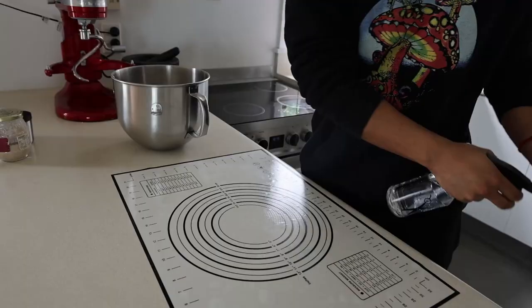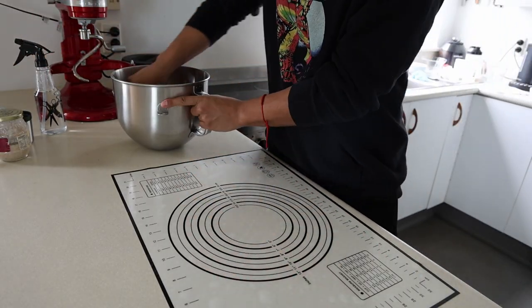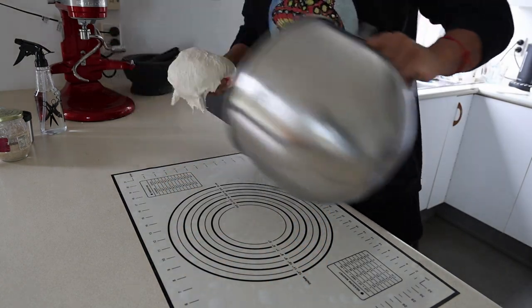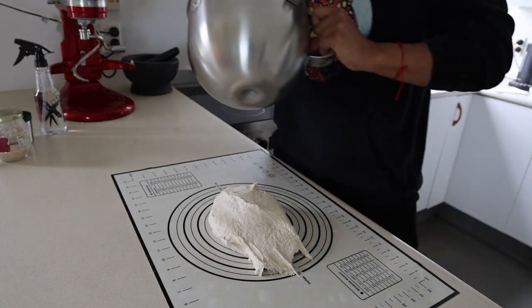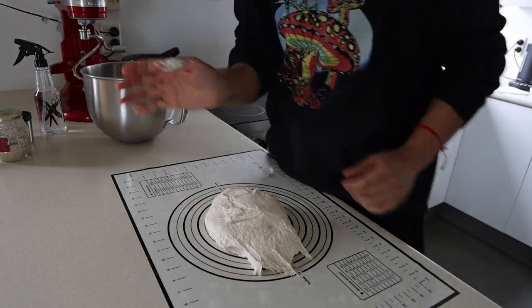Bread is high hydration, so it tends to stick on the surface. If you don't have a baking mat, Warehouse sells them really cheap - about ten bucks. If you don't have that, just use your bench, it's all good. If you want to knead it by hand, 10 minutes is fine. I've got one of these scrapers with a little bit of water on it - a spatula will be just as good. Scoop all the dough out and you can see how much it sticks.